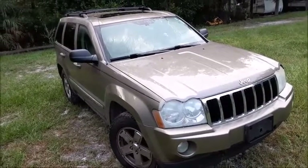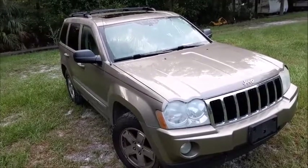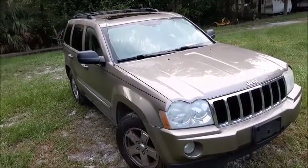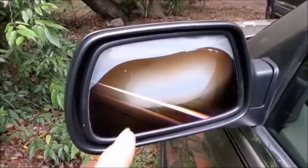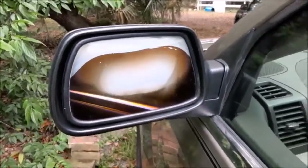Today I'm going to show you how to fix for free the heated side mirror on these limited vehicles. This is being done on a 2005 Jeep Grand Cherokee, however this process will likely work on other non-Jeep products. The model that has the heated mirrors a lot of times will delaminate — you can see how it's gotten to the point where you can't even see the reflection coming out of it.